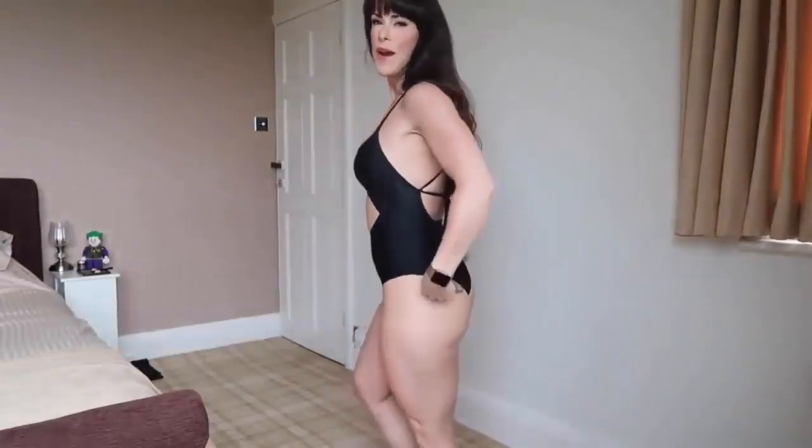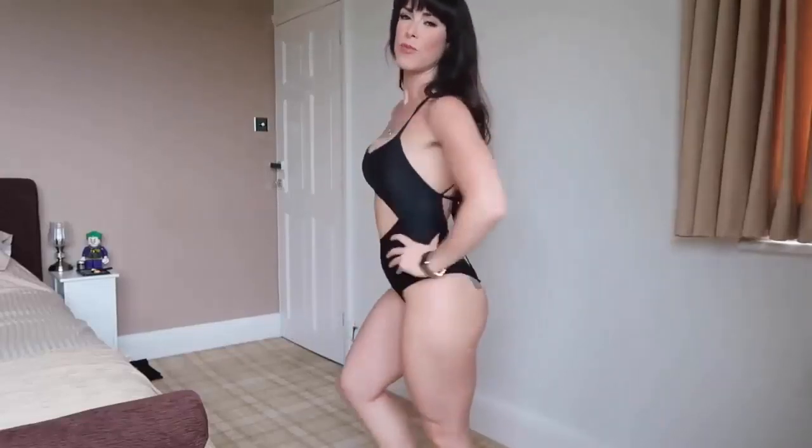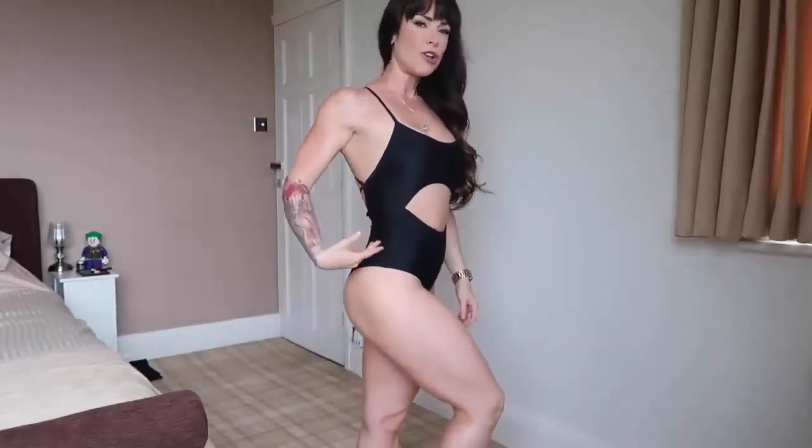The first swimsuit I'm wearing is a full one piece with a cut out in the middle. This is called the Expose Swimsuit. I'm wearing it in black but it will also be launching in a coral colour and a nice ice blue colour.